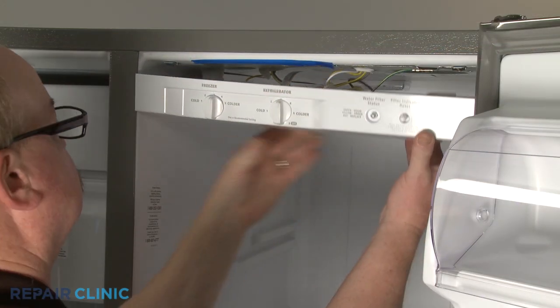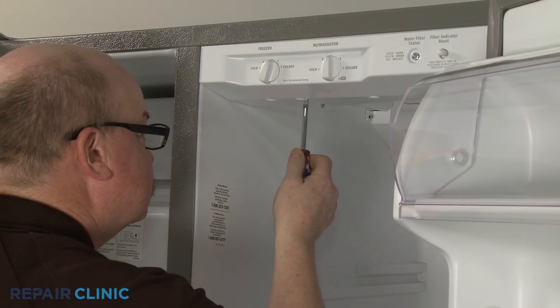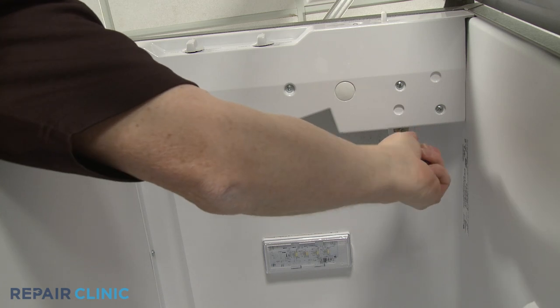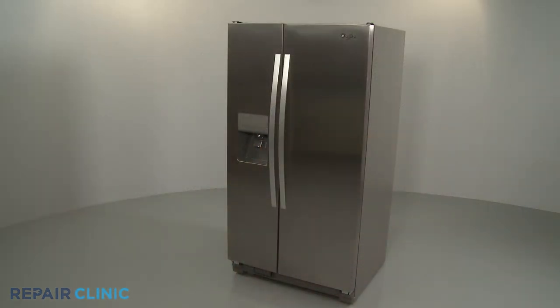Align the control panel on the mounting tabs and push it into place. Replace the screws to secure. Plug the power cord back in, and your refrigerator should be ready for use.